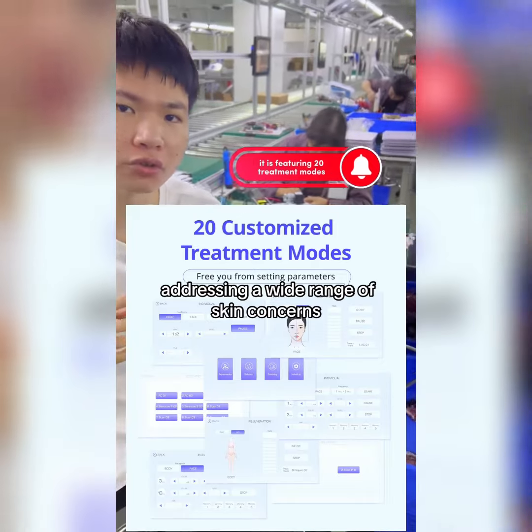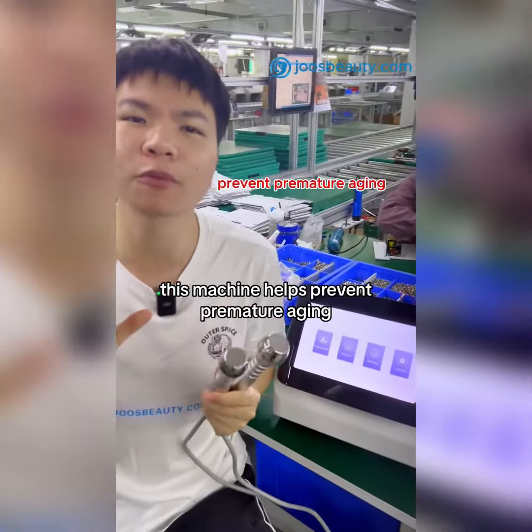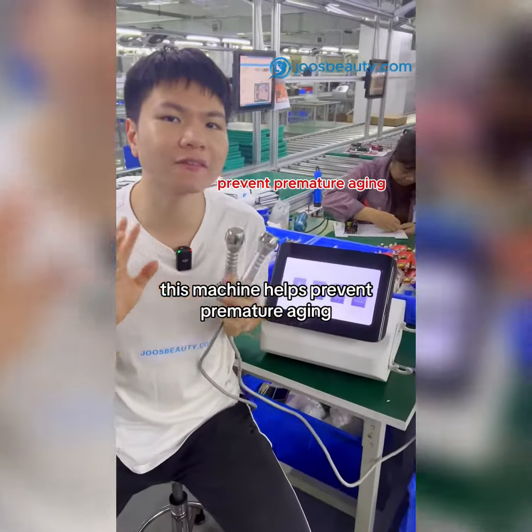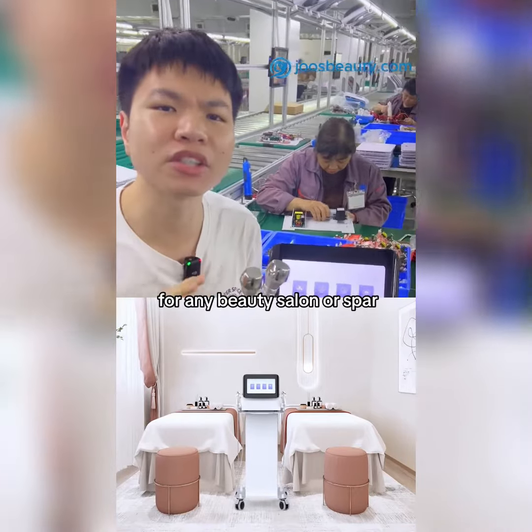It's a versatile tool that addresses a wide range of skin concerns and non-invasive body sculpting. It's ideal for clients of all age groups. These machines help prevent premature aging and fight against sagginess, making it a versatile asset for any beauty salon or spa.